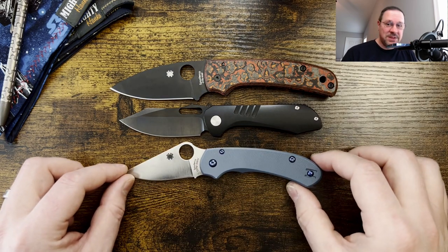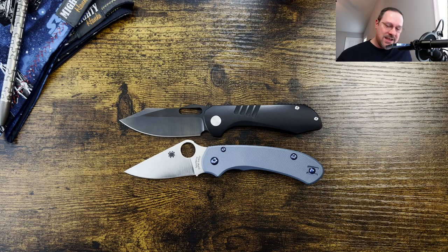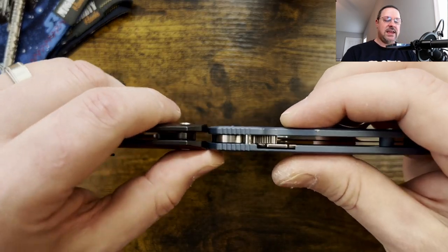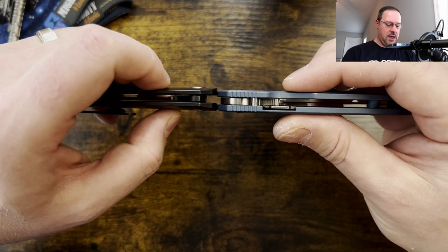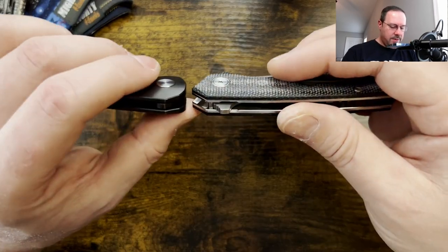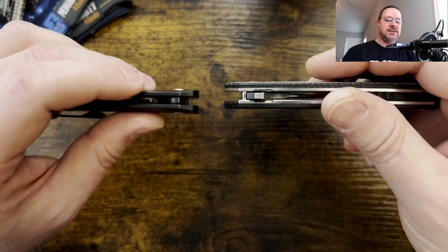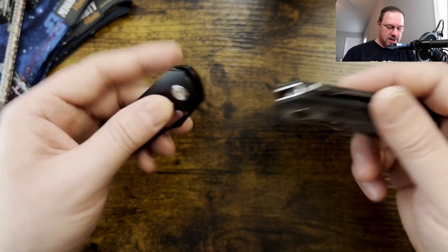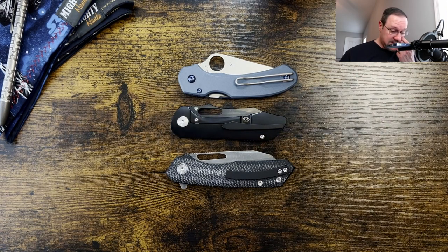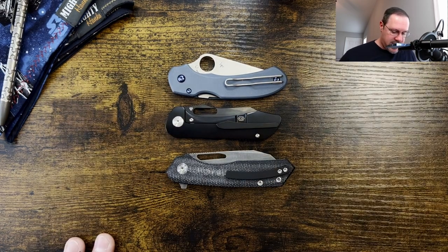Here it is against the Paramilitary 3, which is a very comparable knife — you can see if you like PM3 size, this is going to be right up your alley. Here it is against the flat-scaled PM3 lightweight, and as you can see with those contour titanium scales it's a little bit thicker. Then we'll bring the Makeron out — the Makeron is comparable, almost the same thickness with those contoured scales. Let's check the height and length against these two — you can see it is more compact in both height and length.